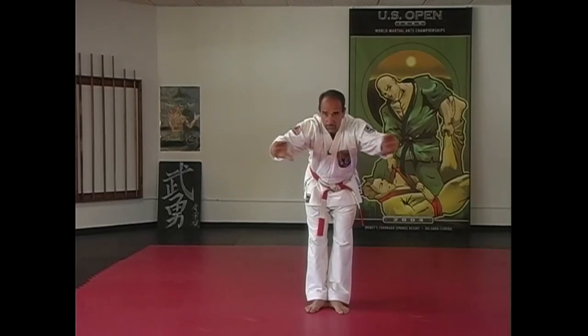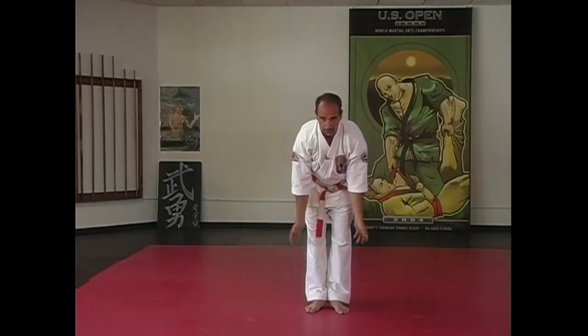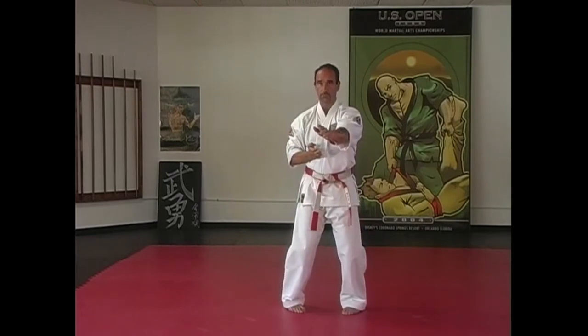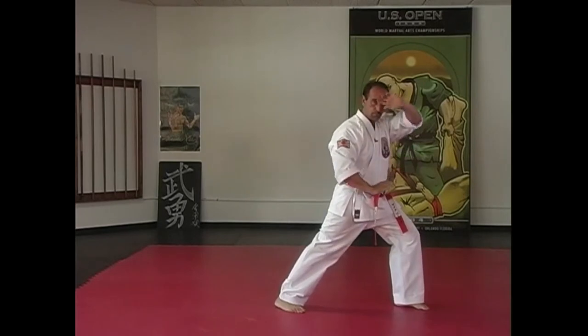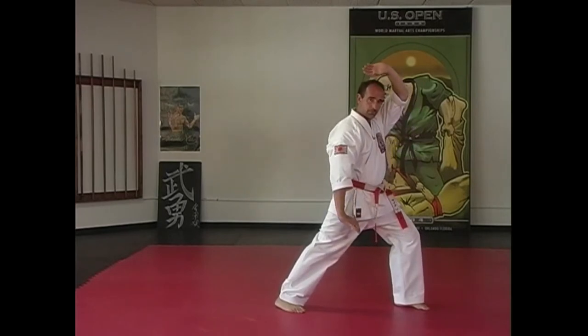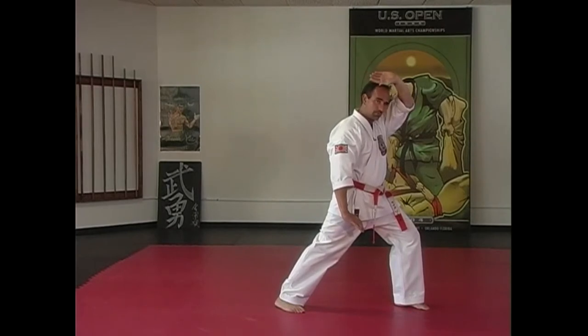This is a nighttime Kata — you're fighting against the silhouettes of the moon. So you're coming out the side, you're feeling, you come up. You felt your opponent in front of you. The bright moon — this is like in a bright night, and you're looking for silhouettes against the moon.